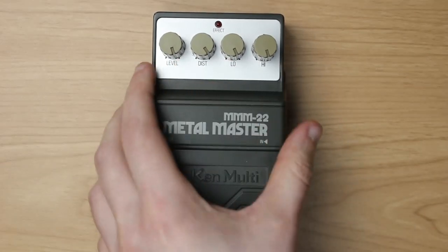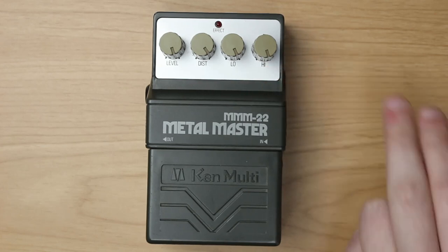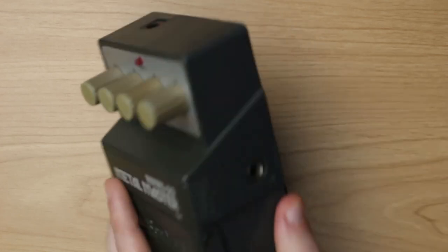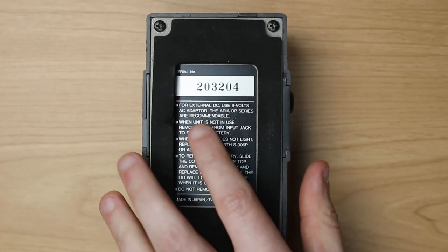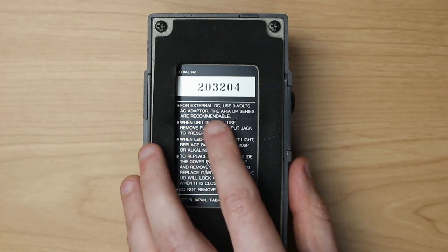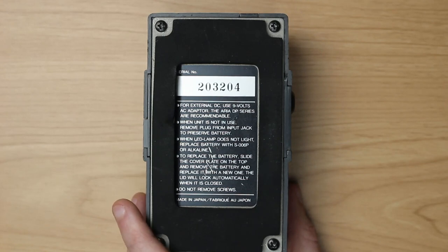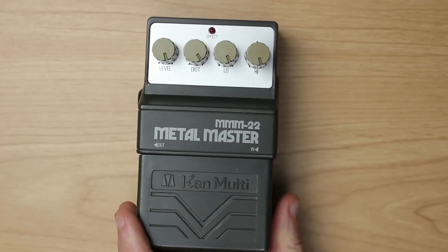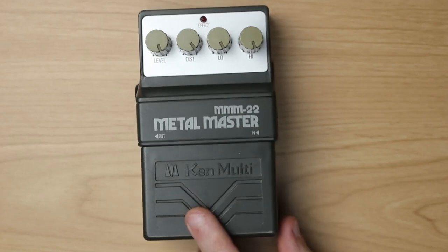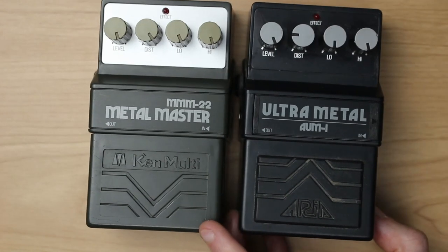The knob layout is pretty standard. We have the level control, the distortion control, and a low and a high knob. What's quite interesting is that on the back we have the serial number, and here it says for a DC adapter they suggest the Aria DP series. So Kenmulti suggests Aria — whatever that means. I expect that it sounds very close to the Aria. It seems to be almost identical except this one is gray and the Aria is black.